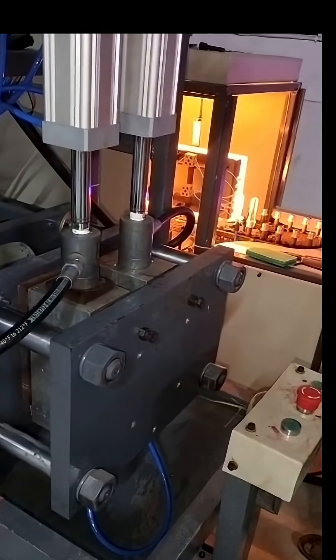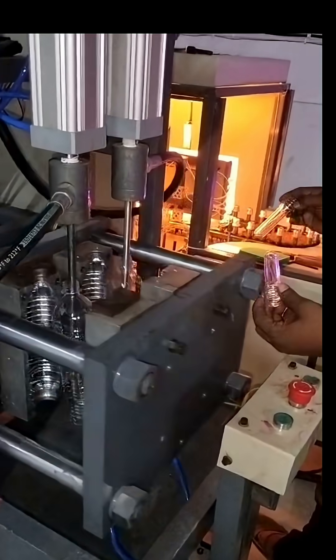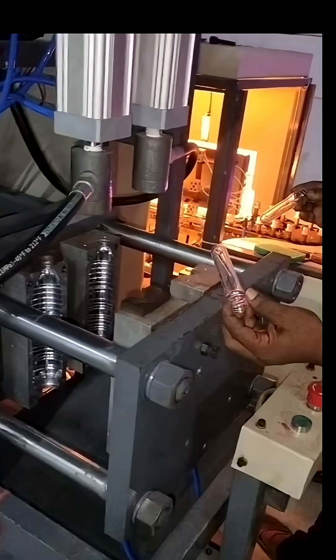The process begins with preform loading and feeding. These small, pre-made plastic tubes — the preforms — are loaded onto a machine conveyor, ready for their transformation.